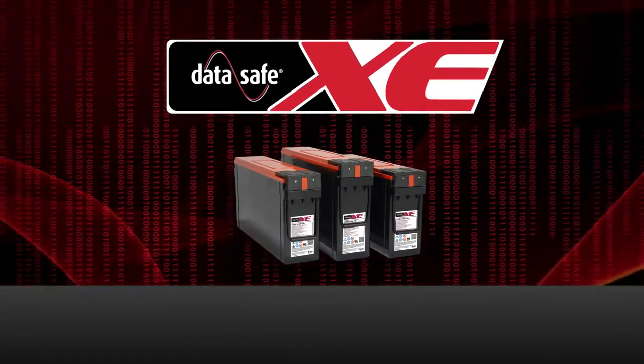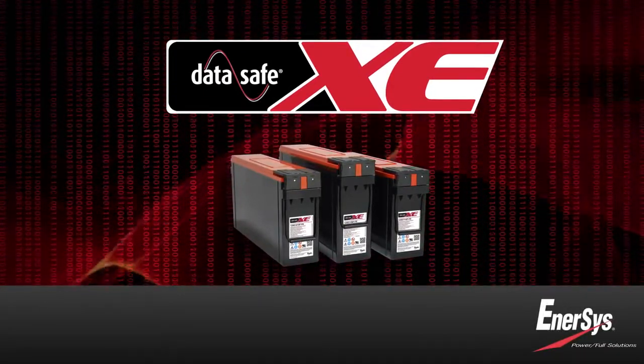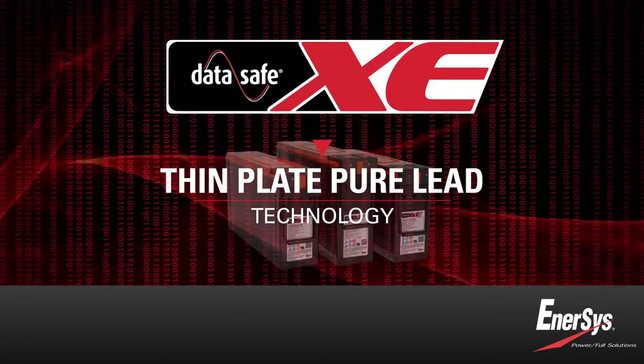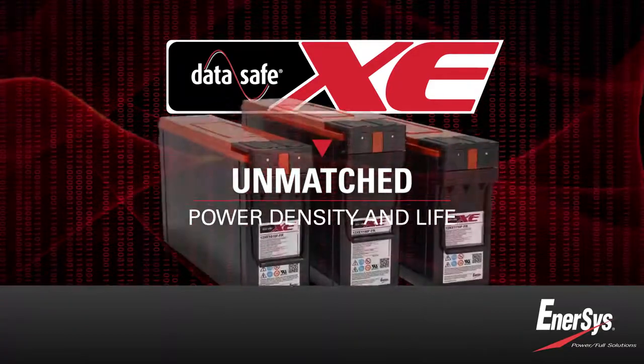Introducing DataSafe XE batteries from Enosys — a major advance in UPS battery performance. Made with thin plate pure lead technology and Enosys' proprietary manufacturing process, DataSafe XE batteries have unmatched power density and life.